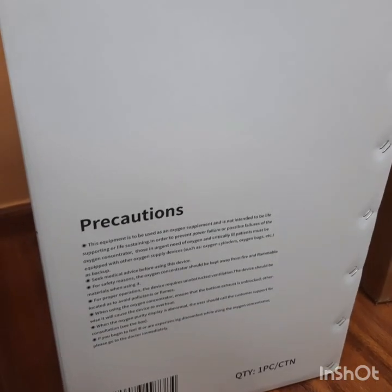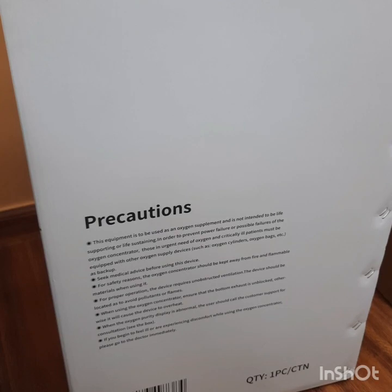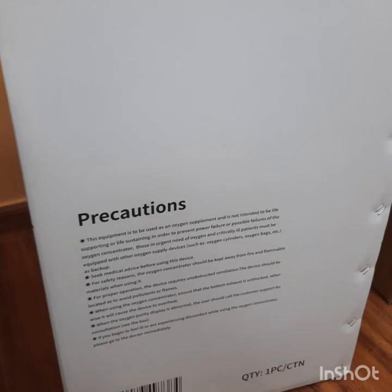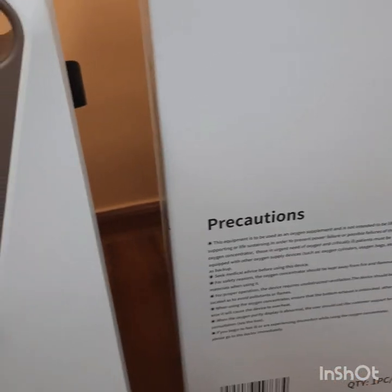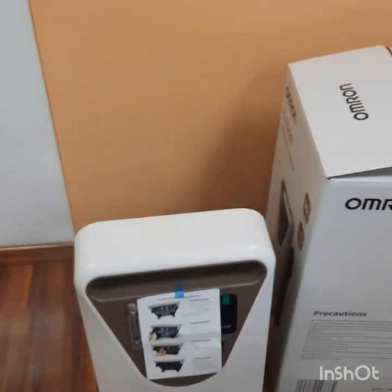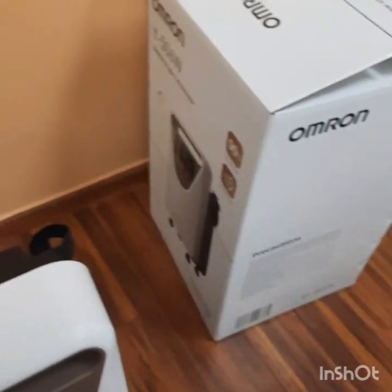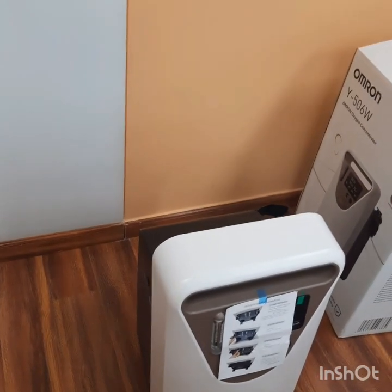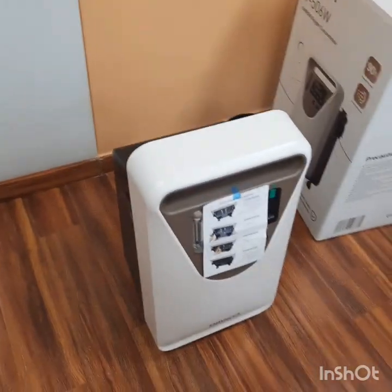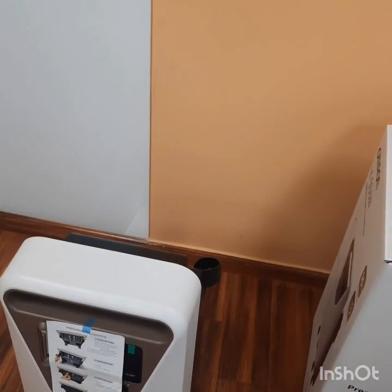Before using the Oxygen Concentrator, the customer must read all the safety instructions given in the instruction manual. For example, the room in which the Oxygen Concentrator is placed must be well ventilated. Also, the Oxygen Concentrator should be placed such that there is at least one foot of clearance on all sides — back, front, right, and left — with no obstructions.